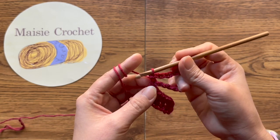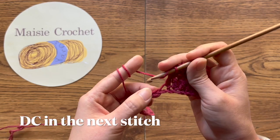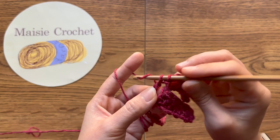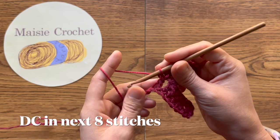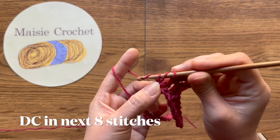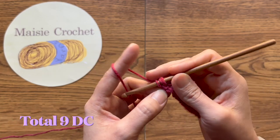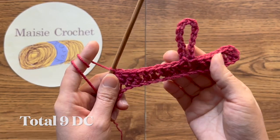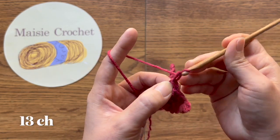หลักสุดท้ายก็ได้ เลื่อนห่วงแล้วมาที่หลักถัดมาด้านล่างเลยนะคะ ถักพอหนึ่งคอลงไป ถักไปให้ได้ทั้งหมดเก้าหลักนะคะ หนึ่งหลักต่อหนึ่งห่วงไปเก้าหลัก จากนั้นถักสิบสามห่วงโซ่